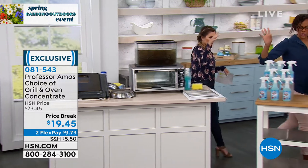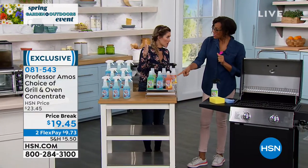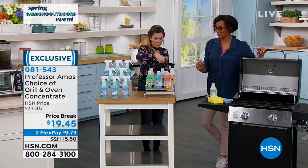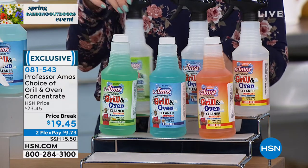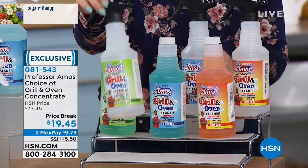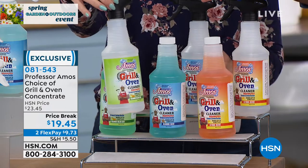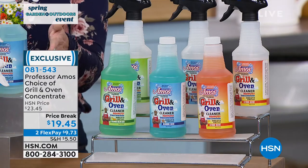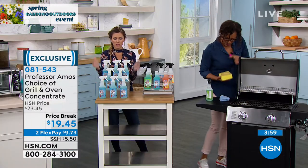So here's your choice — citrus, sparkling seashore, or the number one bestselling cucumber melon. You'll get it in the concentrate and also the empty spray bottle. You do two ounces and fill the rest with water — that's it. We're not shipping you water. That's going to make eight full-strength bottles of powerful degreaser. And the professor has prided himself for 16 years here at HSN on working smarter, not harder.